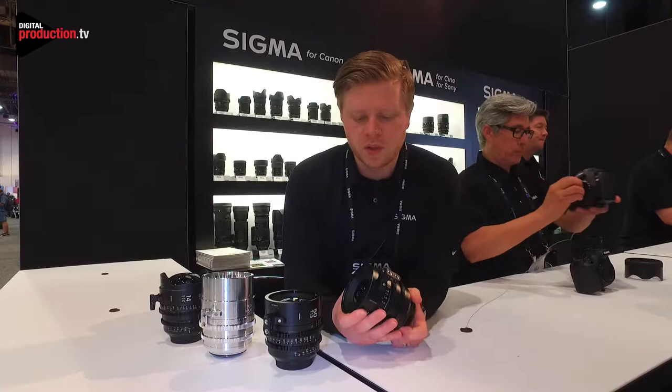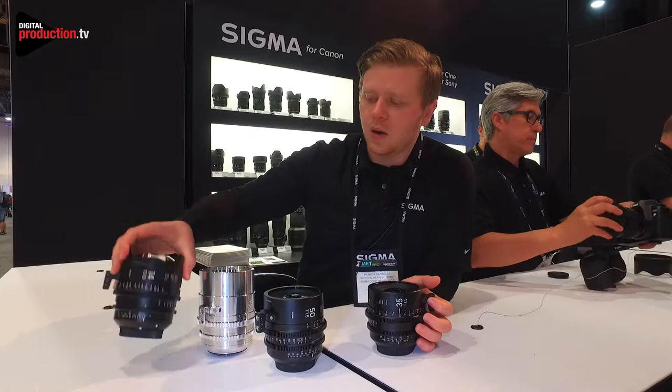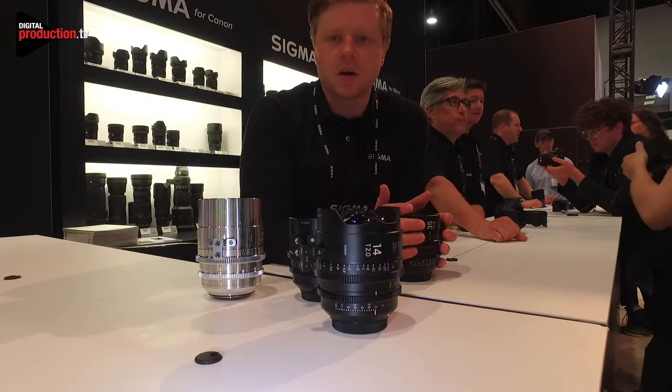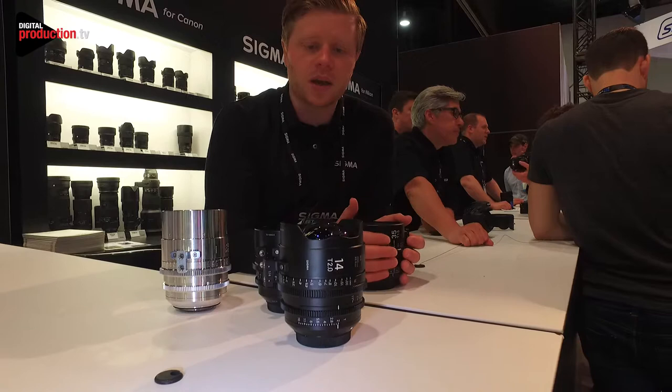Right here I have a set of primes. This being our newest one, this is a 14 millimeter T2 — that's our seventh addition to our prime cinema line. All these are based off of our Artline optical design, so what you get is a really sharp image, beautiful bokeh, they're full-frame and will resolve up to 8K.